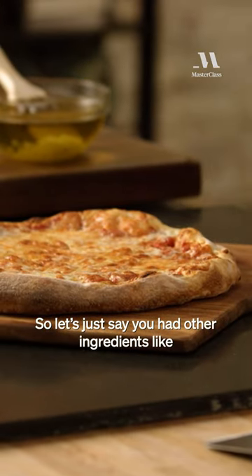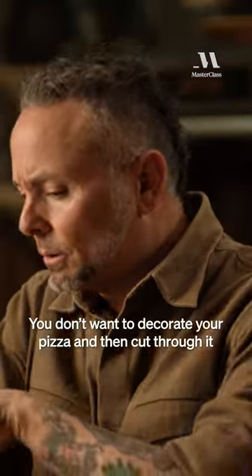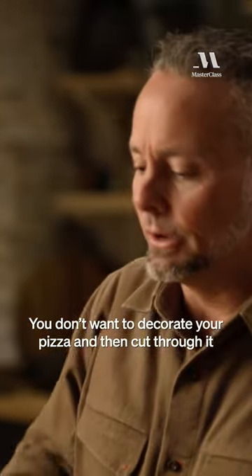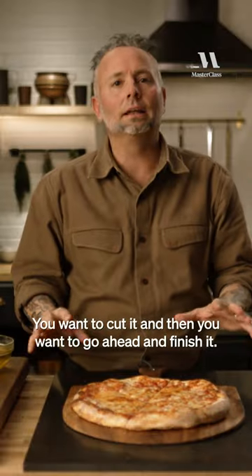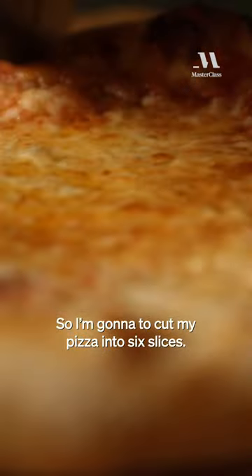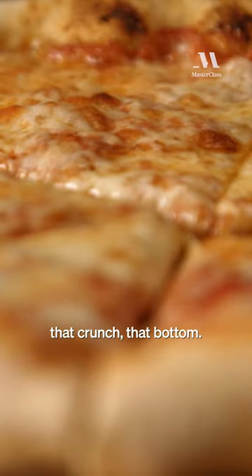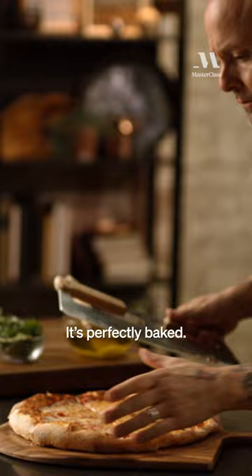So let's just say you had other ingredients like Parmigiano-Reggiano, goat cheese, prosciutto. You don't want to decorate your pizza and then cut through it and make it ugly. You want to cut it, and then go ahead and finish it. So I'm going to cut my pizza into six slices. And you can hear that crunch — that bottom. It's perfectly baked.